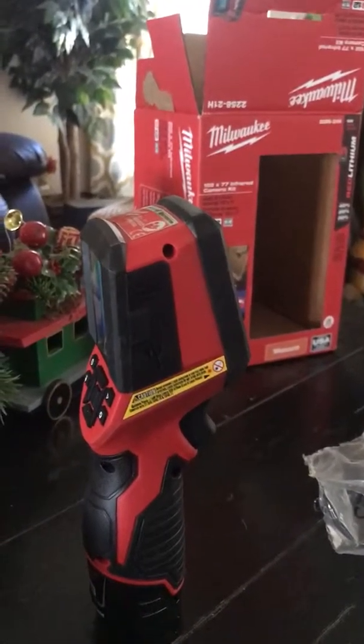This is a Milwaukee, model number 2258-21H. It doesn't come with the case unless you want to pay that extra hundred dollars, but it's $399. You can get it at Home Depot or Amazon, whichever you prefer. Alright guys, hope you enjoyed the video.